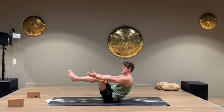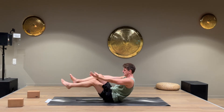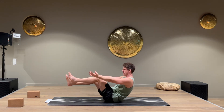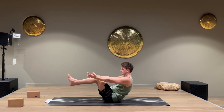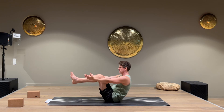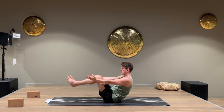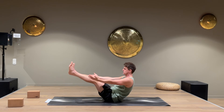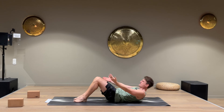Stay here a bit longer. We're gonna start to do something fun — one leg out at a time. Left leg, right leg, left, right. A few more. Now stay in the boat — with straight legs if you can. Five, four, three, two, one. Feet down and lie down.